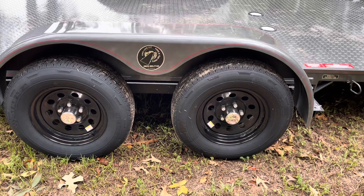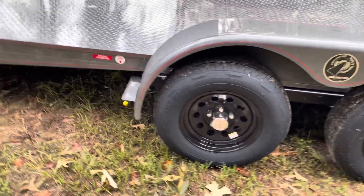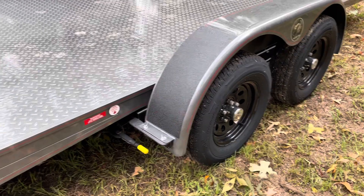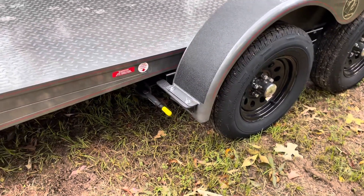Dexter torsion axles. Four wheel electric brakes with the parking brake on the rear axle. The trailer does have removable fenders — I've never had to remove the fenders on mine, and I don't think I've ever heard of anybody removing them, but they are removable if you need to. There's your parking brake.